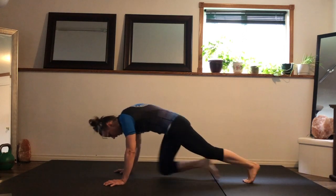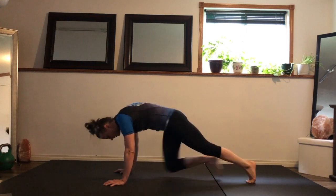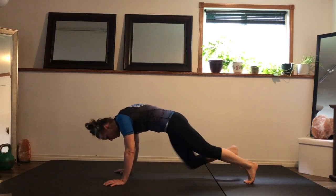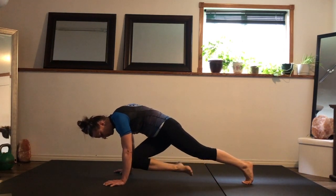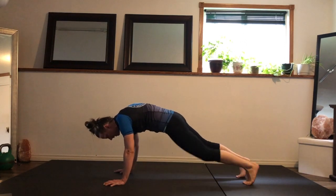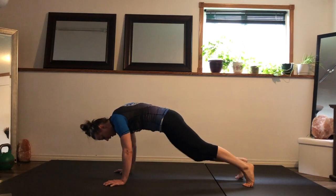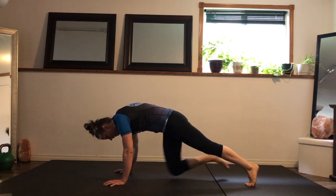If this is too hard, you can drop the toes at the top every time and pause. If this is too easy, slow it down and bring opposite elbow to opposite knee — one, two, three, four. That's the hardest variation.